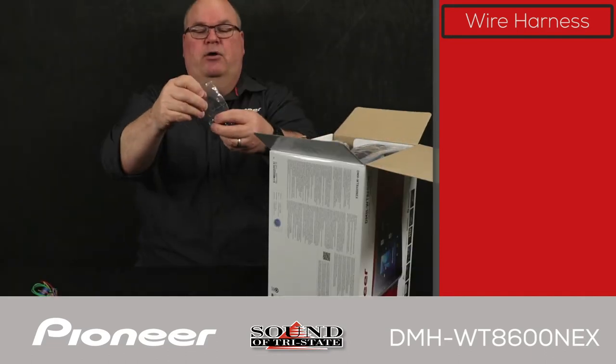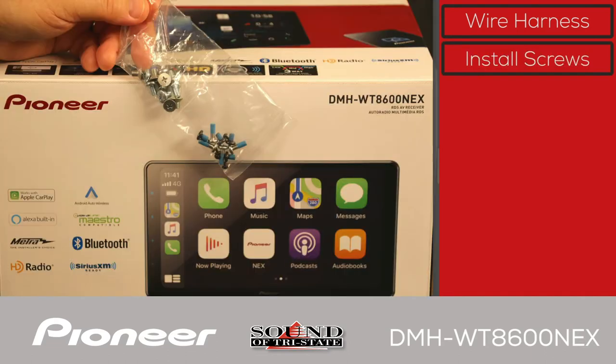Next are the install screws. There's a handful of install screws, and you also have the screws to mount the screen to the 1-DIN chassis that goes in the receiver. You'll definitely need these.